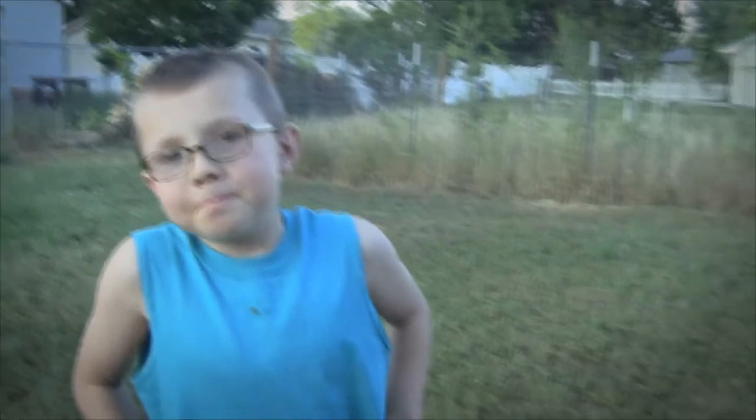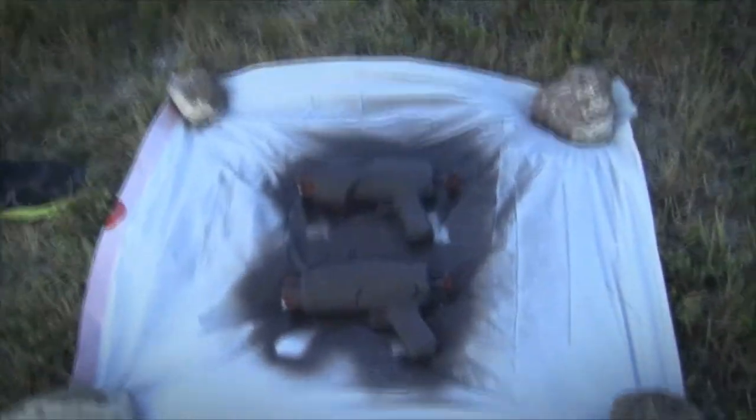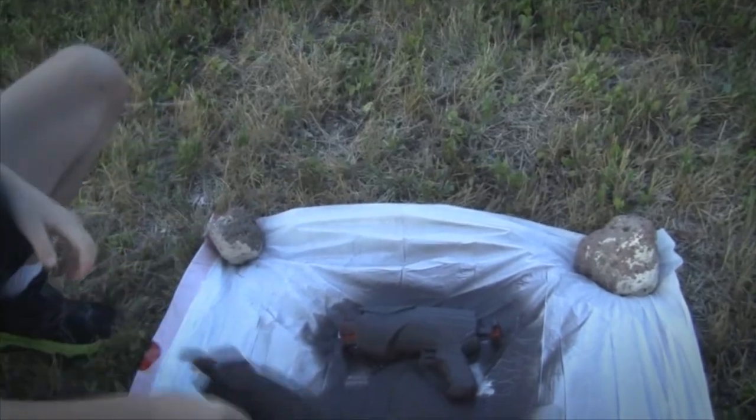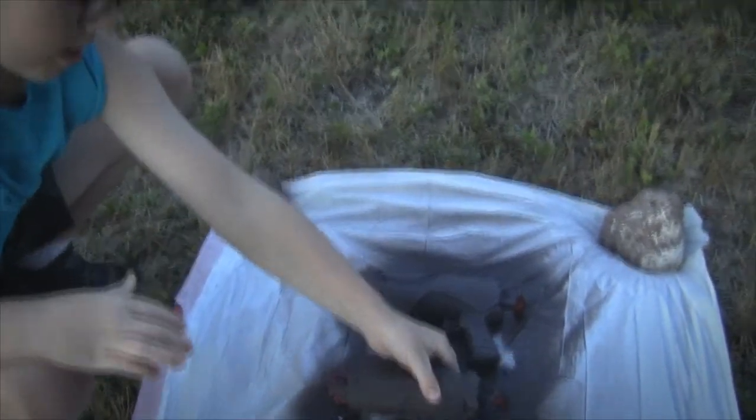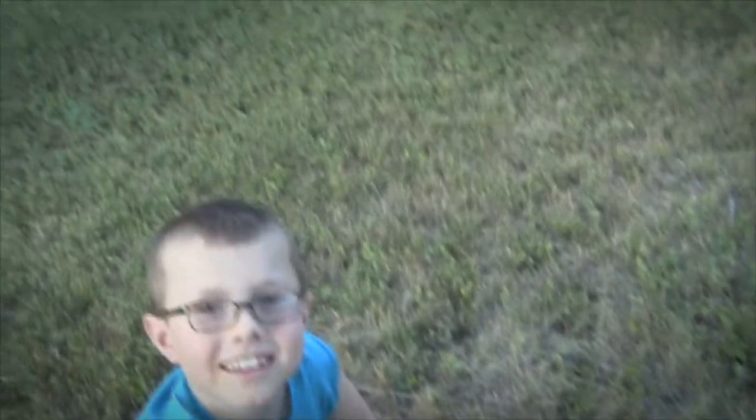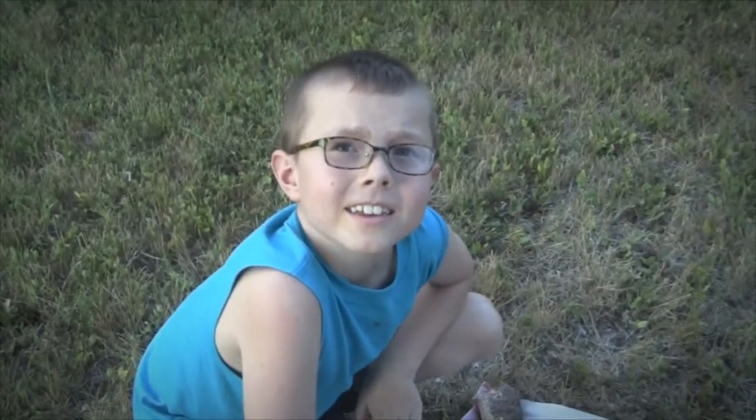One more hour. One hour later. All right, we did the second coat. Now we're ready to put some other colors on there, right? Yep. Stop playing with it — it's not ready yet. So now we've got to start adding some other colors, right? Yeah. All right, let's do it.